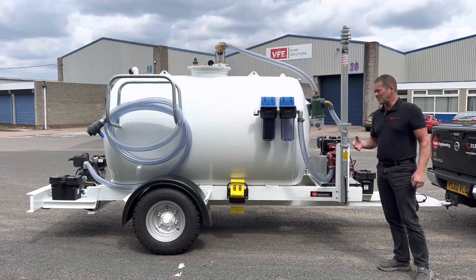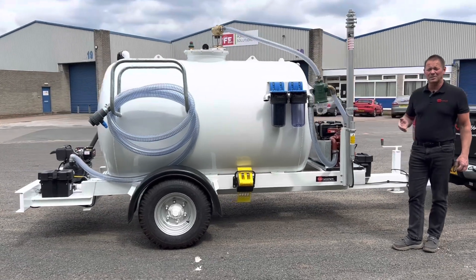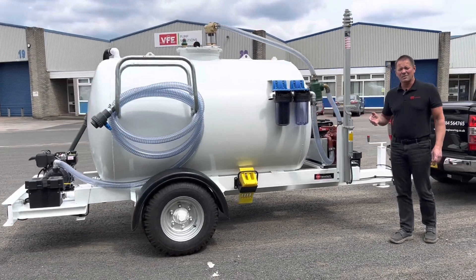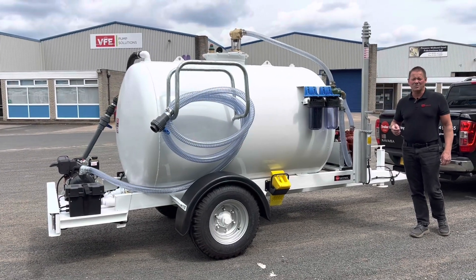As mentioned, we can do all different chassis options — highway tow, site tow, and skid base. That's the walkround of Trail Engineering's 3,000 litre agri-style bespoke build. Don't forget to watch our other videos on YouTube and check out our website at trailengineering.co.uk. Thanks for watching.